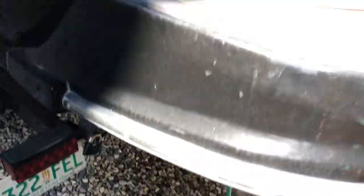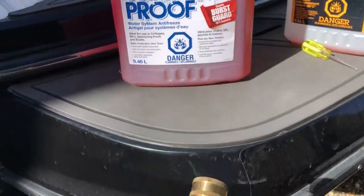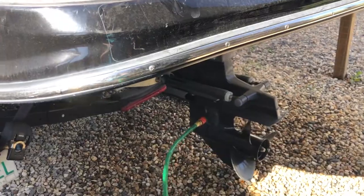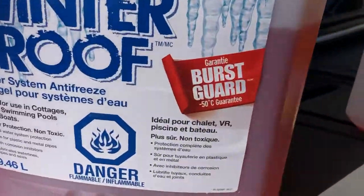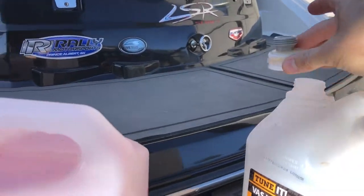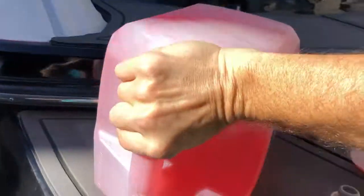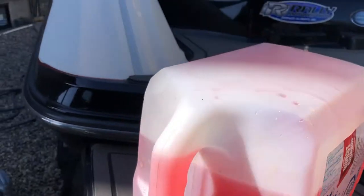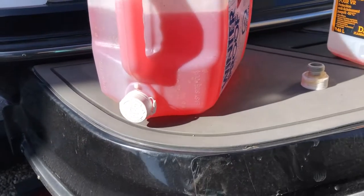In order to get antifreeze in here, it needs to be gravity fed. The easy way I figured out: I'll use the platform on the back of the boat — or a table higher than where your muzzle is will do. I've made a custom lid that I can transfer from one jug to the next. All I do is tip the jug on its side, connect it, poke a hole somewhere in the jug so it can breathe, and it'll start feeding through.